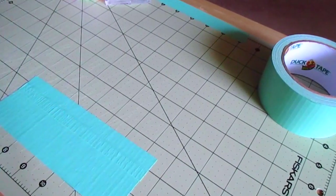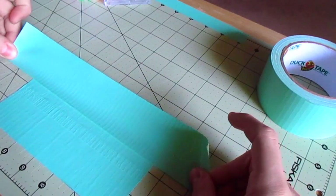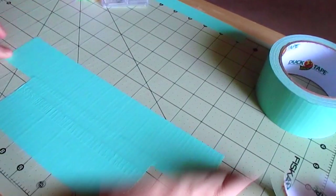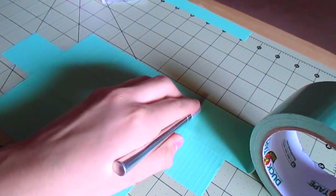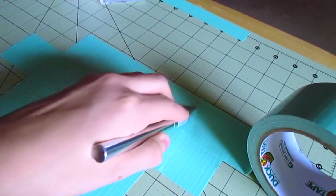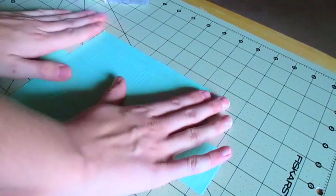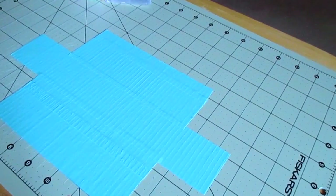We want to make sure we get the ten and a half inch strip in the middle so there's an even amount of tape on both sides, because that's going to form the sides of our sunglasses case so it's not flat. Now I'm adding another seven and a half inch strip over the ten and a half inch one, overlapping it about a quarter of an inch, and taking that strip cut in half to make it two and a half inches wide again.